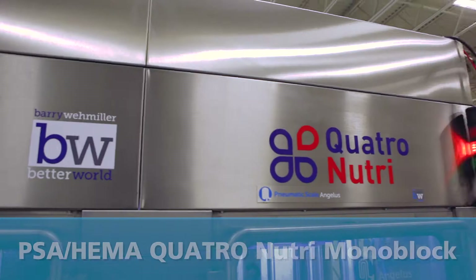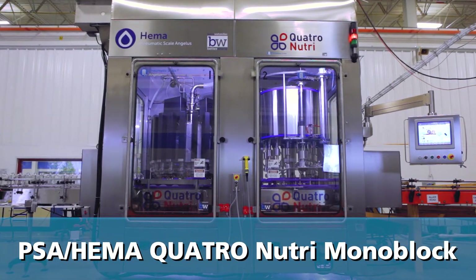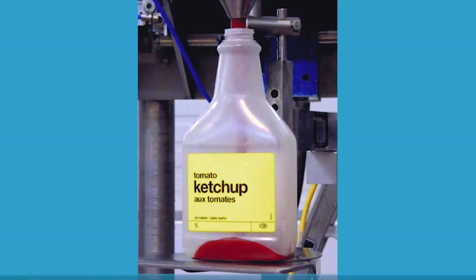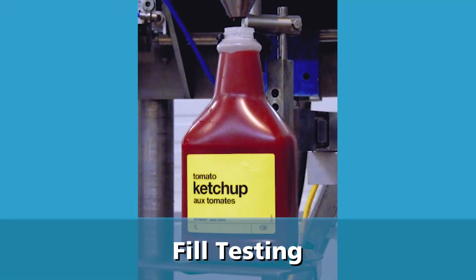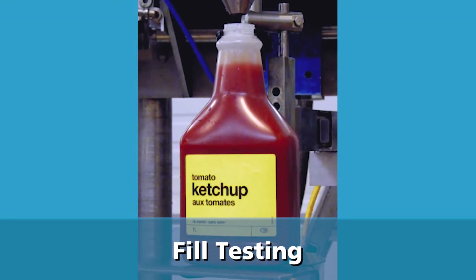The PSA HEMA Quattro Nutri Monoblock is designed for hygienic and highly accurate filling for the food industry. Each product starts with a fill test to confirm the machine size to meet each customer's specific requirement.